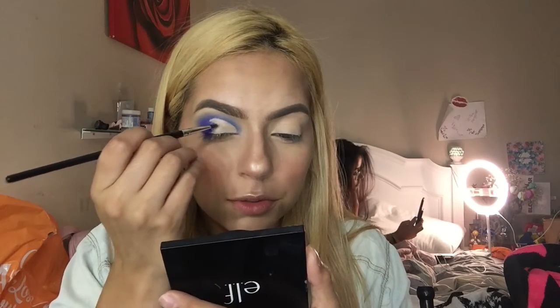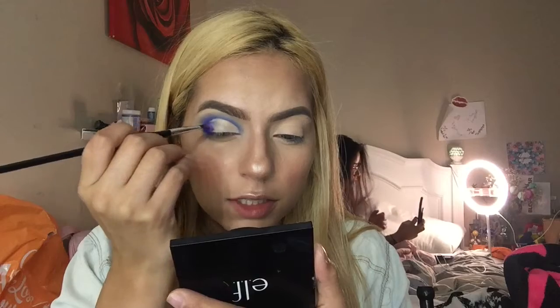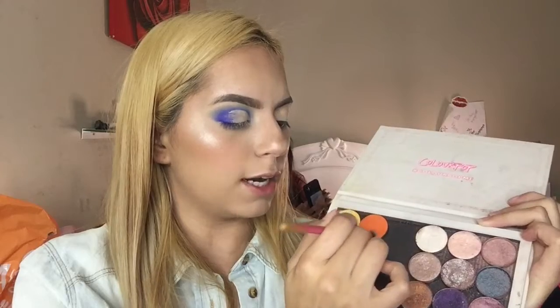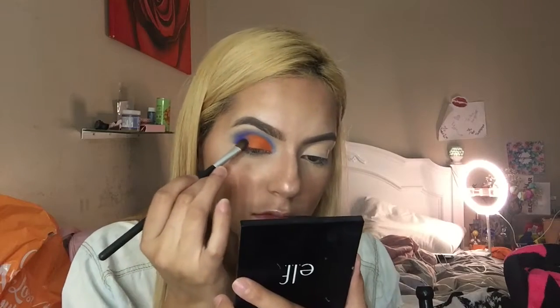I'm going in with my single eyeshadow from ColourPop and taking this bright orange shade called Bratty. I'm using a flat brush — the Luxie 245 small shader brush that I got from BoxyCharm — and I'm going to pat this color onto the concealer. I'm patting rather than swiping to get maximum payoff.